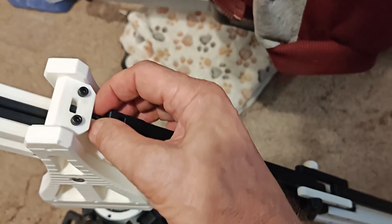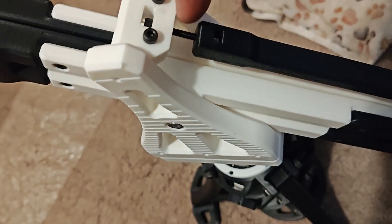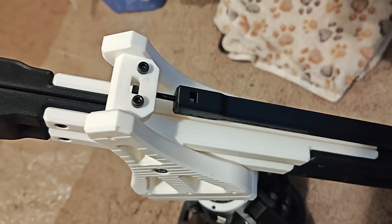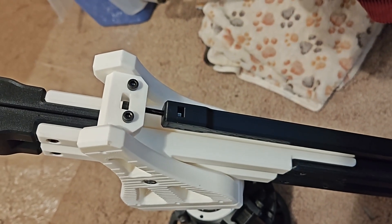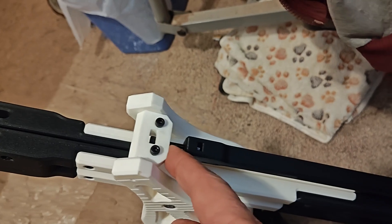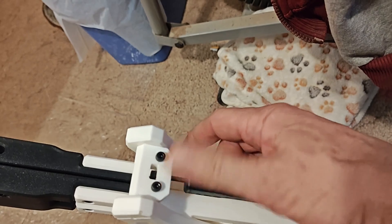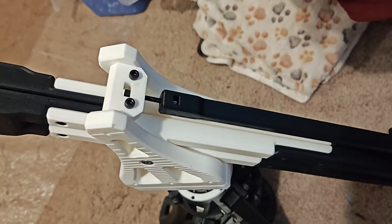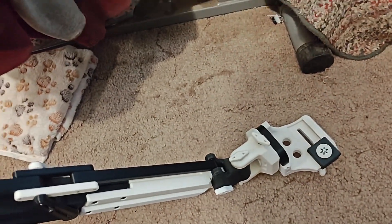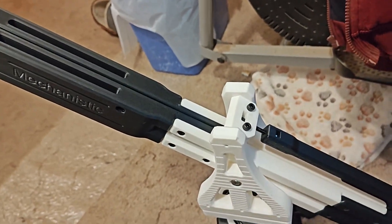The only way to adjust it is — what the designer says in the instructions — grab that bolt with a pair of pliers and turn it. If I were to do this again, I would put a thumb wheel on it. I could easily print one and run it down here, glue it in place, so you could just roll it with your thumb to adjust it. I don't think it'll be a big issue though, because once I get the camera level I don't think I'm ever going to change it.